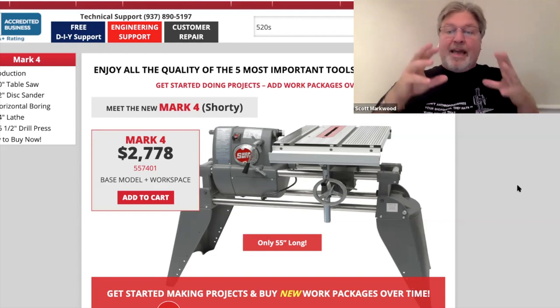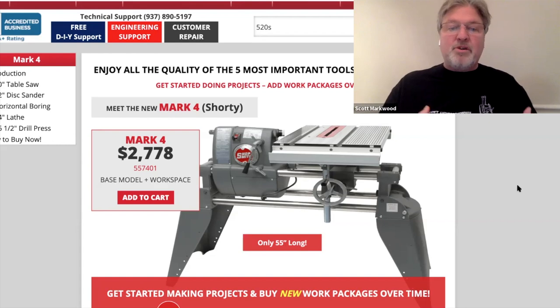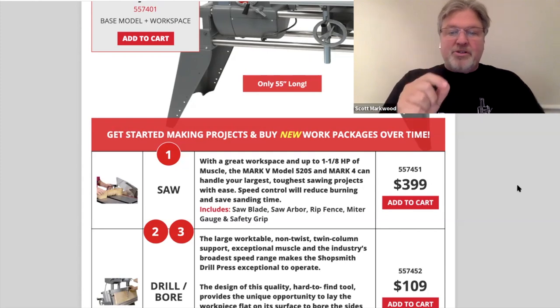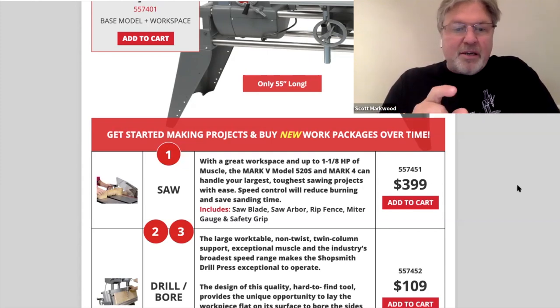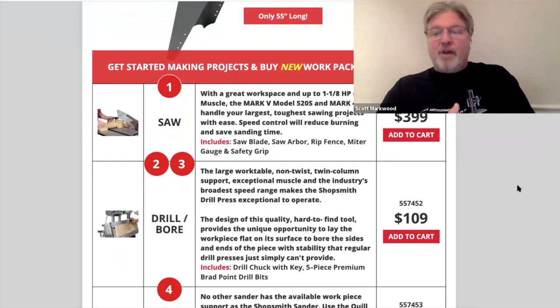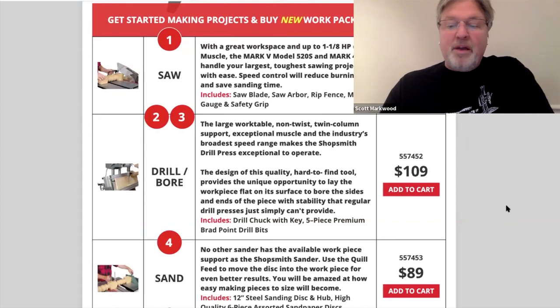There are a couple versions of this machine. That base price gets you what you see here, which is really nothing extra — you can power a bandsaw or a jointer or something like that, but there's really no other accessory included in that price. You need to start adding on a la carte items. There's a kit to make it a table saw — that gives you the blade, the arbor, the rip fence, the miter gauge, the pistol grip, and I believe that would also give you the saw guards. I don't see that listed, but I see it in the photograph and it would have to be there for it to function. Then for boring at $109, you get a chuck, a key, and a five-piece Brad Point drill bit set.